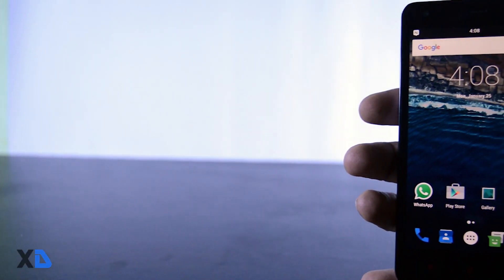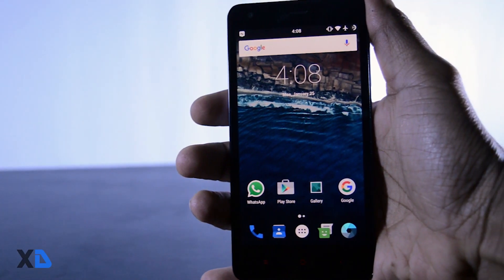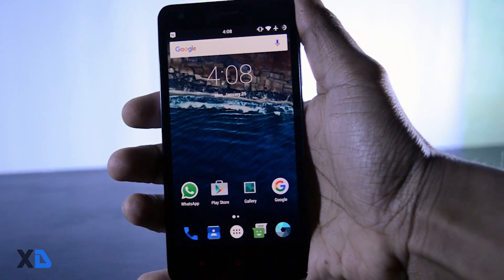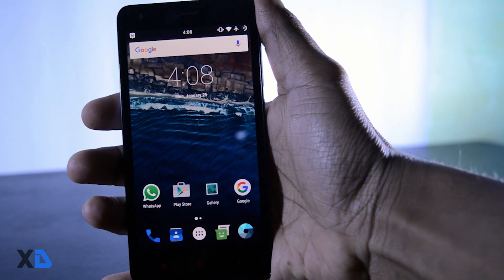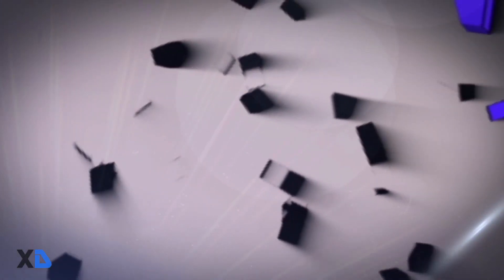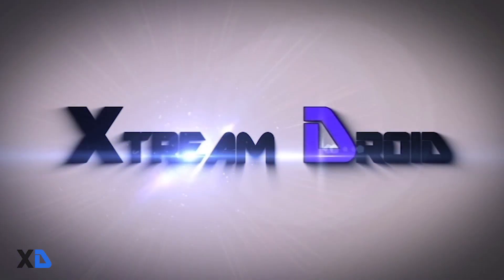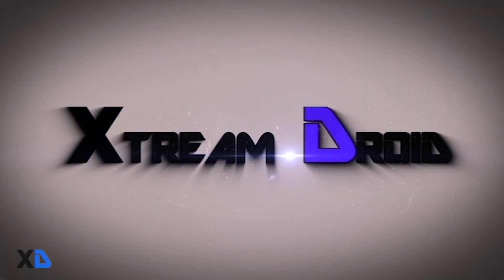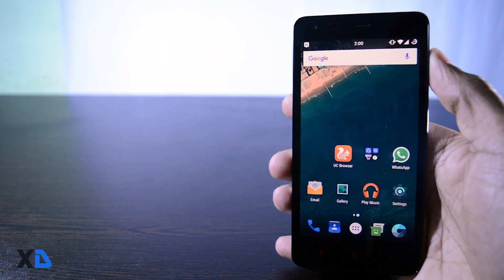Hello guys, this is Samir from Xtremedroid and in this video I am going to show you a quick installation of the official Nexus Experience ROM, which is based on Android 6.0.1 Marshmallow. So let's get started.